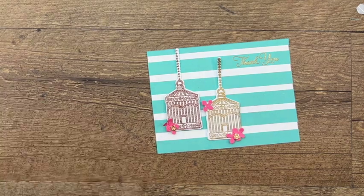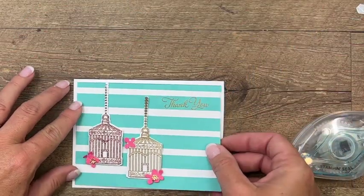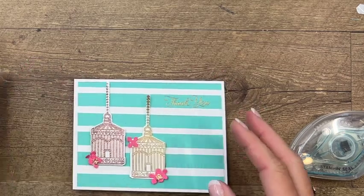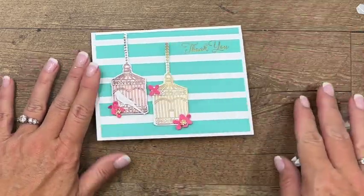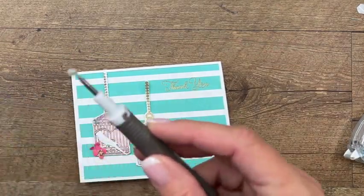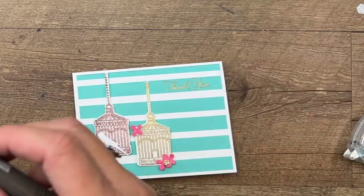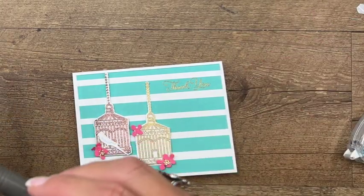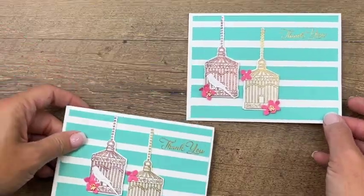Now take our card base and adhere this down flat using Stamp and Seal — put that right there. Have we forgotten something? We have — we've forgotten the most important thing: the little bird! Just one little dimensional on him and put him right there. These guys are sticking up, so take a glue dot, fold it in half, put it right behind there. Do this one too — fold the glue dot in half and stick it right there.